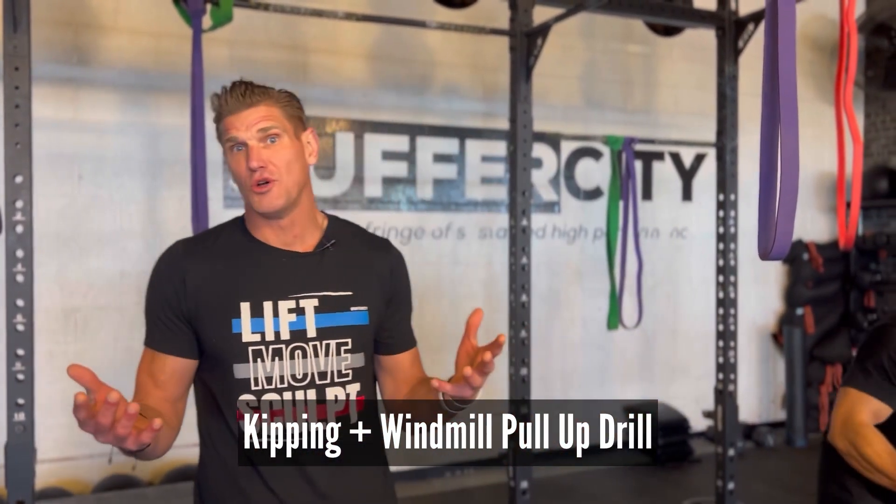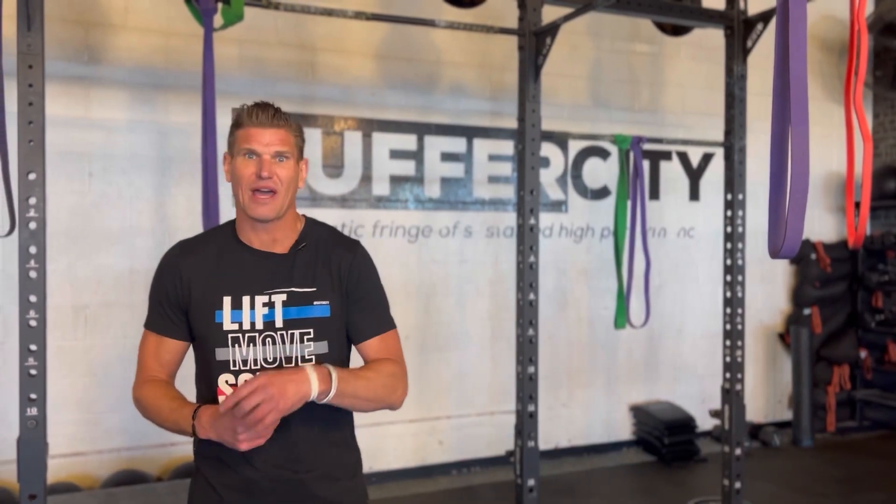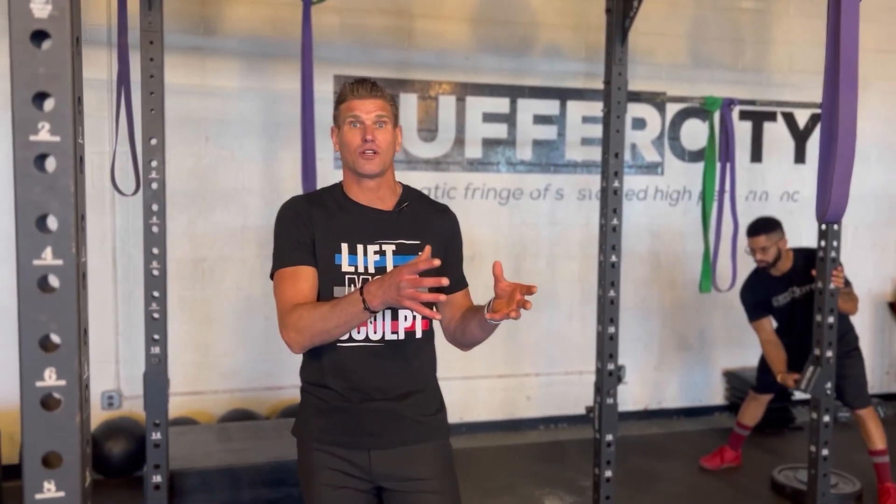If you're not even able to do a pull-up, this is still a fantastic drill to learn the techniques and the body pattern involved in your pull-up so that when you're ready, you've got the technique down. I want to ensure that you understand the prerequisite: you need to be able to complete at least one full range of motion dead-hang pull-up. That's going to give you the proper upper body pulling strength for a technically involved style of pull-up such as your kipping or your windmill.